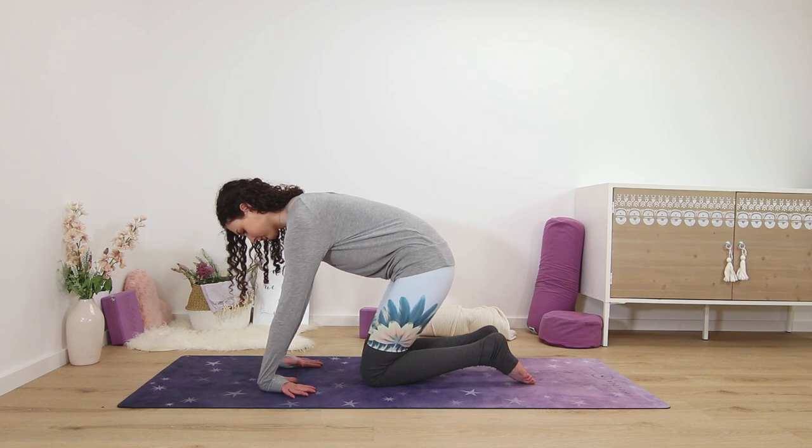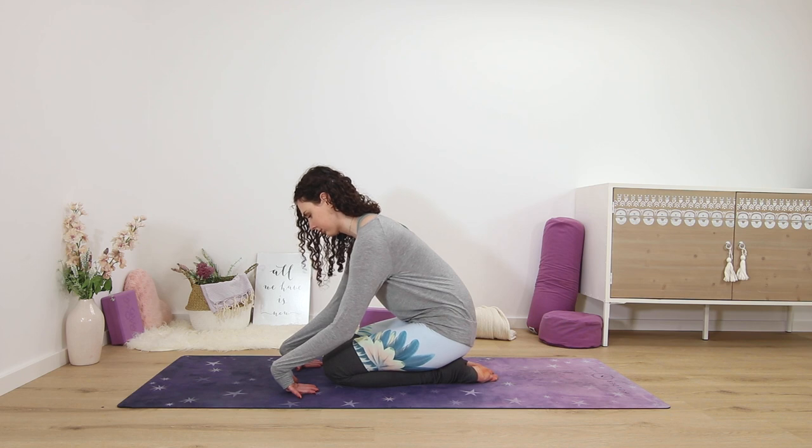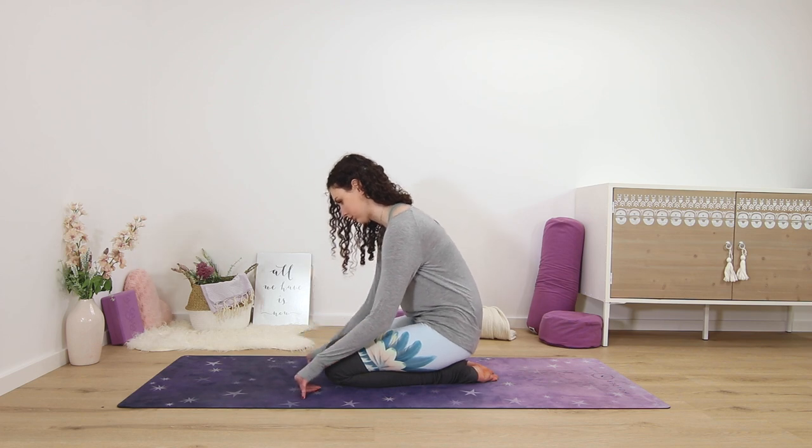You can stay here with the back of the palms flat to the ground, or you can start to lift them off the mat slightly so that the fingertips stay on the mat. Maybe sit on your heels fully, inching the knees closer towards your hands to make it more comfortable to hold the pose.